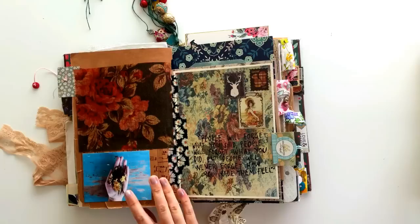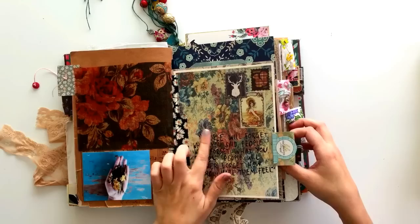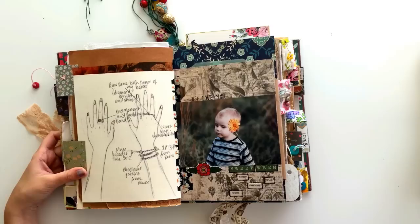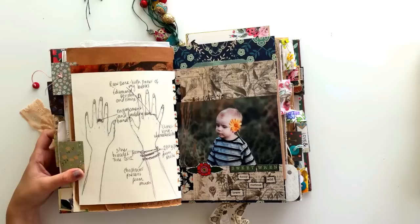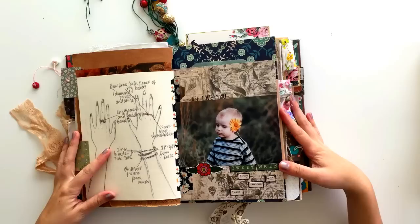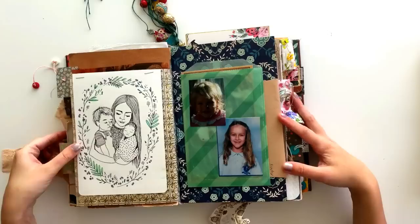On the next page I've got more of that vellum paper that I printed — this actually could be a pocket but I never put anything in there. This is a photo of some flowers that my son picked me. And on this side I've just put a quote and some stickers. This was a leftover from something I had made. On the back I just did a little drawing of my hands and my jewellery, and wrote about some of the jewellery I like to wear most often.